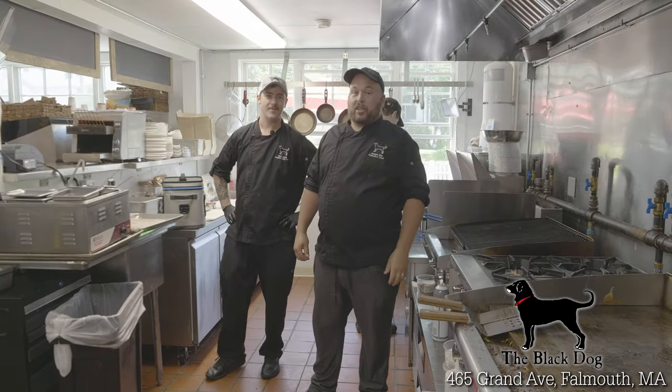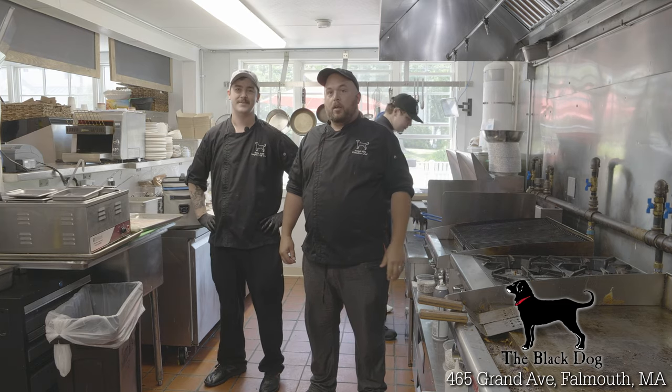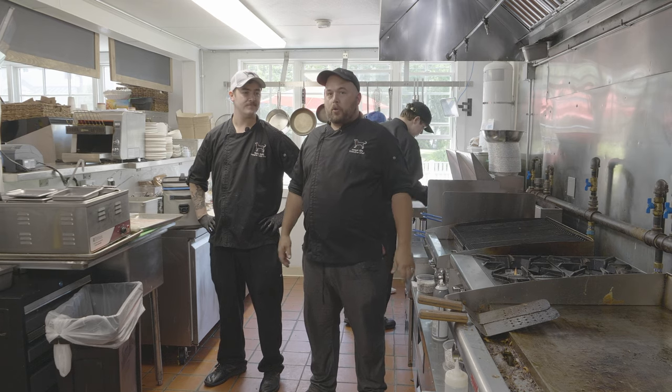My name is Joe Elia, I'm the executive chef here at the Black Dog Heights Cafe. The guys from down the water came down and brought us some fresh-caught fluke, so we're going to make a couple of dishes. We're going to do some fish tacos, and we're going to do our summer berry happy salad with a piece of seared fish on top.